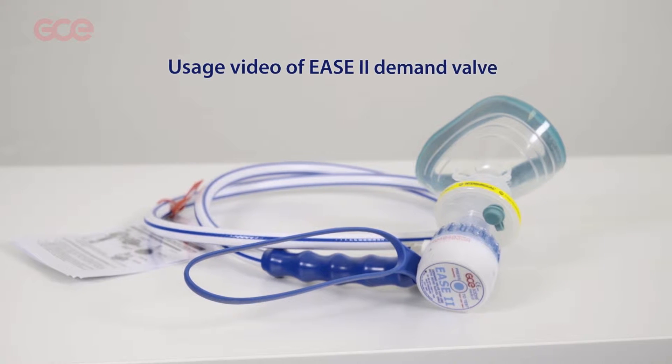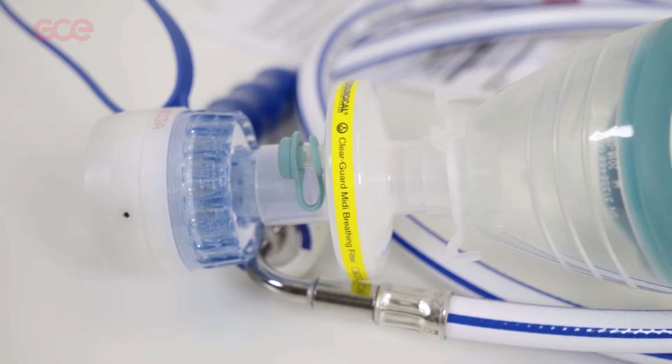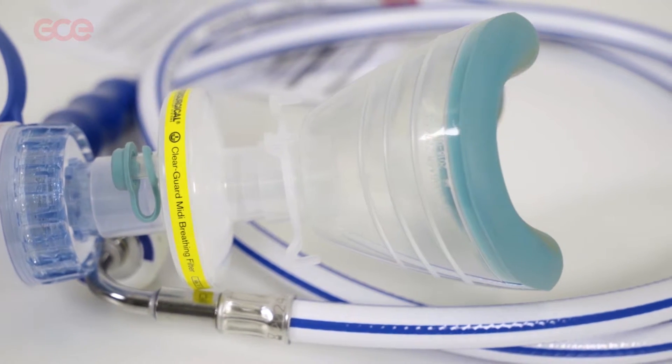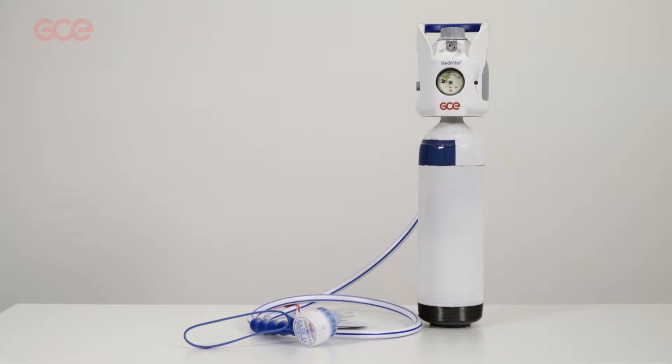The content of this video is only a supplement to the instructions for use and the service manual, and is therefore not mandatory. The Ease 2 Demand Valve is a class 2a MD device. Ease 2 is a self-administering respiration device to be used for myopa. Ease 2 Demand Valves are reusable and replace the non-reusable kits.